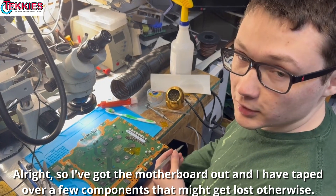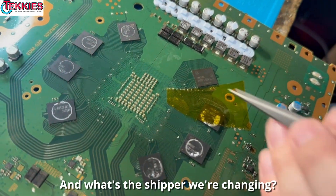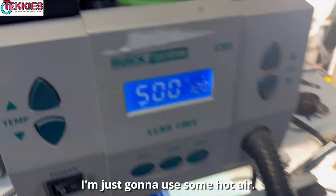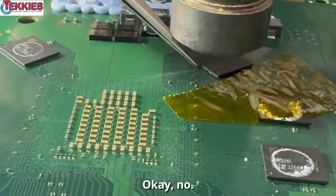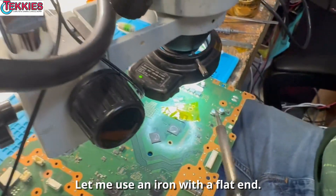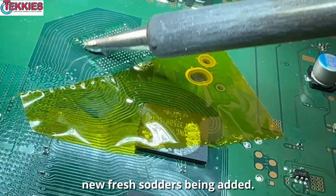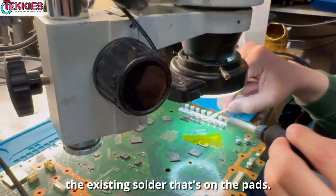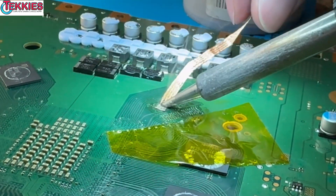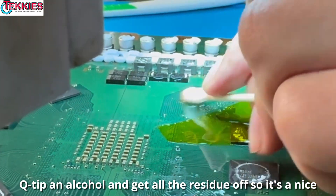I've got the motherboard out and I've taped over a few components — just some capacitors — that might get lost otherwise. We're changing this one in the corner, I believe it's bank number five. I'm gonna use some hot air and just poke it every now and then. I'm gonna use an iron with a flat end. New fresh solder is being added, and then we're gonna use a solder wick to remove the existing solder on the pads. Using the Goat wick — we like it a lot. Q-tip and alcohol to get all the residue off so it's a nice clean surface.